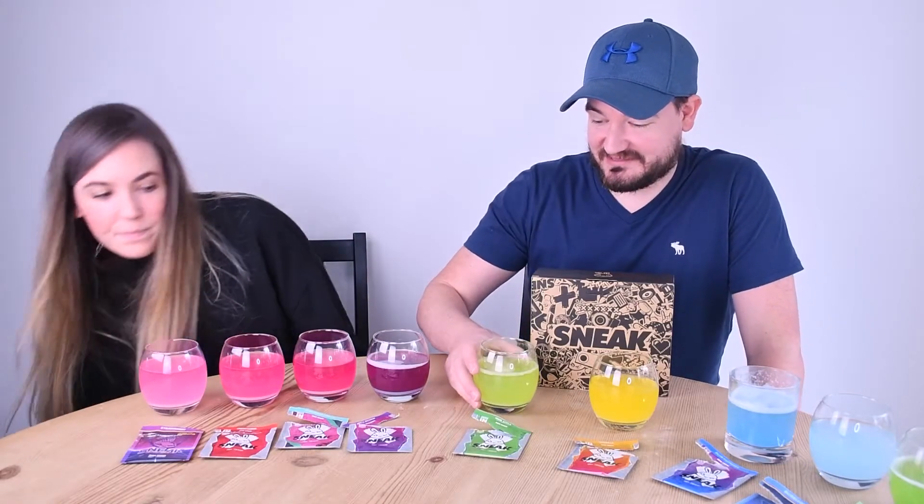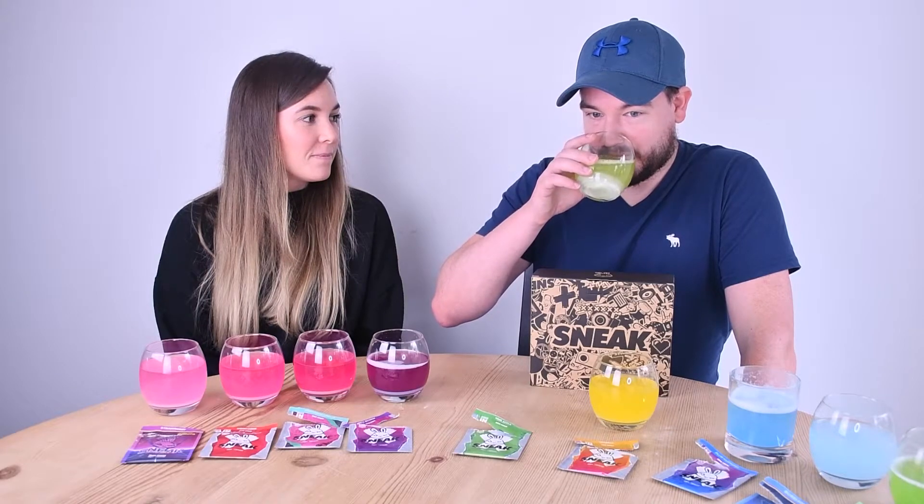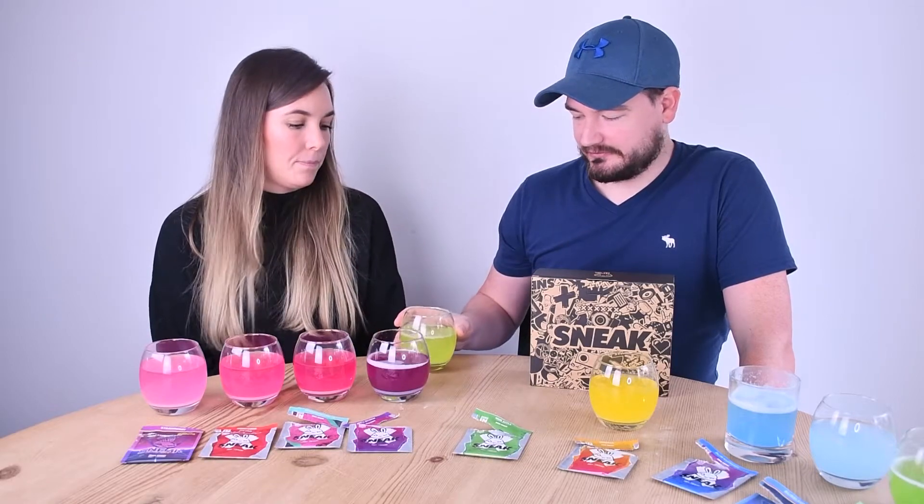I'm going to say eight because I think it's going to end up being one of my favourites. I just might not be a massive fan of Sneak generally. Sour apple next.